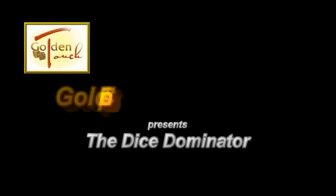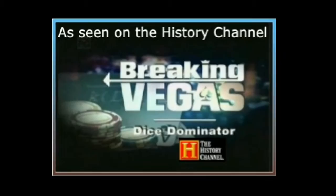Golden Touch Crafts presents the Dice Dominator. As seen on the History Channel, A&E, Travel, Playboy Network and Cirrus. Watch online at www.goldentouchcrafts.com